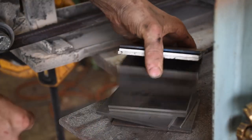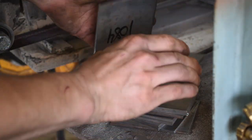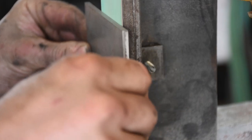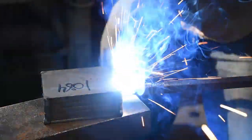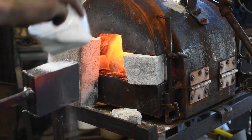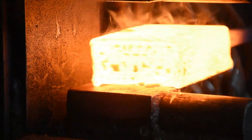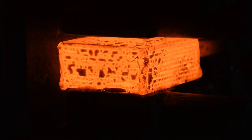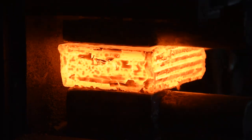Eleven layers — 1084 and 15N20. Clean the pieces, stack them up, weld them together, put a handle on it, and then throw it in the fire. We're going to be moving pretty fast here because there is a lot to do. Don't forget your flux. And it's time to get this welded. Three passes, fluxing each time and brushing often to make sure it is fully welded together.